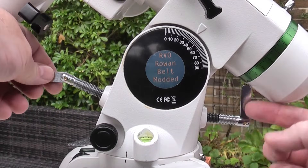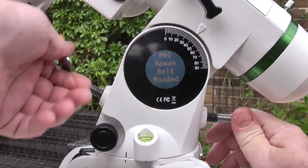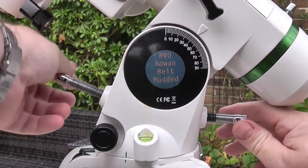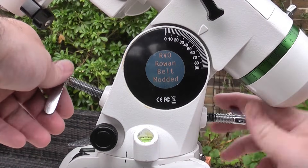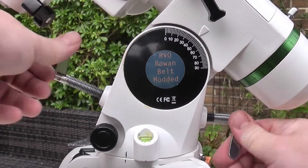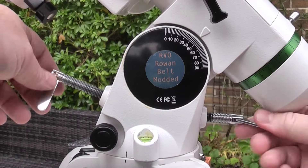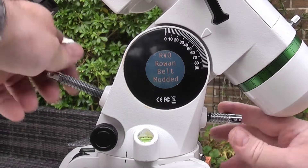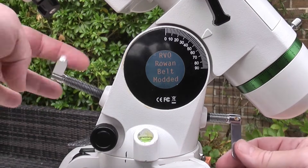Now we're going to adjust the elevation bolts to get the graticule pointing roughly to our latitude. You have to turn these in an opposing way to one another, so you would tighten one whilst loosening the other and vice versa, just as you do with the azimuth bolts. I live at 51 degrees latitude, so here I'm adjusting the graticule to get to about 51 degrees. It just needs to be accurate enough so you can see Polaris when you look up through the polar scope. Once you reach the right position, take out any slack in the bolts.